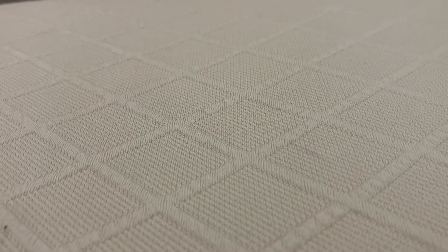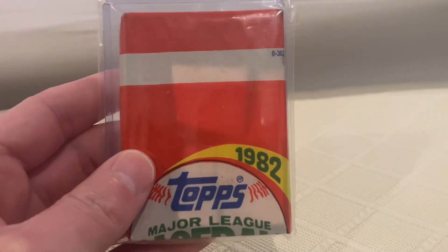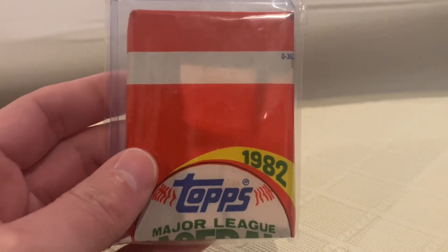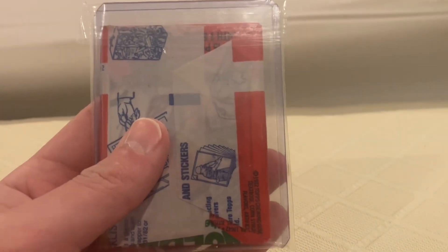Hey guys, Brandon from Brandon's Baseball Cards here. I've got some cool packs that came in the mail today. This is a 1982 Topps Baseball Miswrapped Wax Pack. I've done a few videos on miswraps on this channel, and I picked these up from a seller in the Vintage Wax and Packs Facebook group.